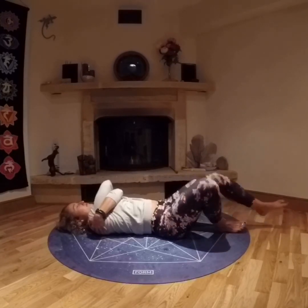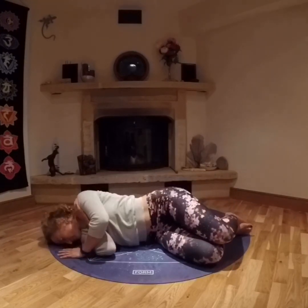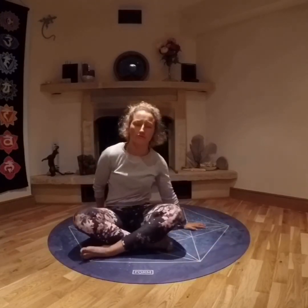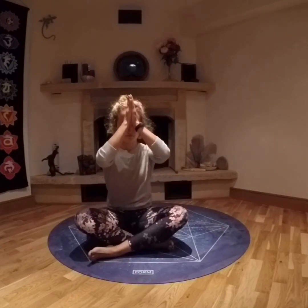Then slowly, carefully making your way onto your right side, making your way up to a comfortable seat, kneeling or cross-legged. Keeping the eyes closed if you can and bringing your prayer to your heart. Reaching your prayer to your forehead — always think good thoughts. Bringing your prayer to your lips — always speak good words. Returning your prayer to your heart — always do good things. Opening your eyes. Namaste.